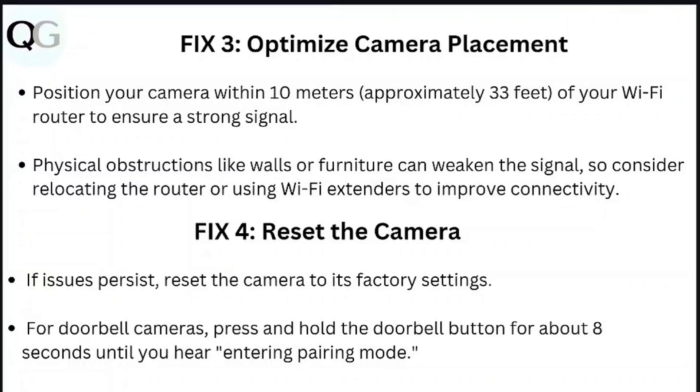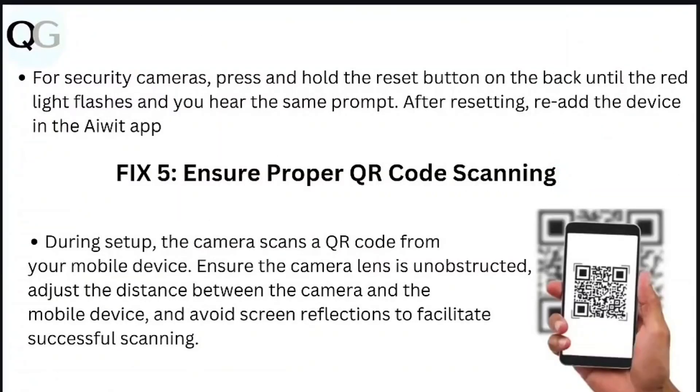Step 4: Reset the camera. If issues persist, reset the camera to its factory settings. For doorbell cameras, press and hold the doorbell button for about 8 seconds until you hear it entering pairing mode. For security cameras, press and hold the reset button on the back until the red light flashes and you hear the same prompt. After resetting, re-add the device in the AV app.